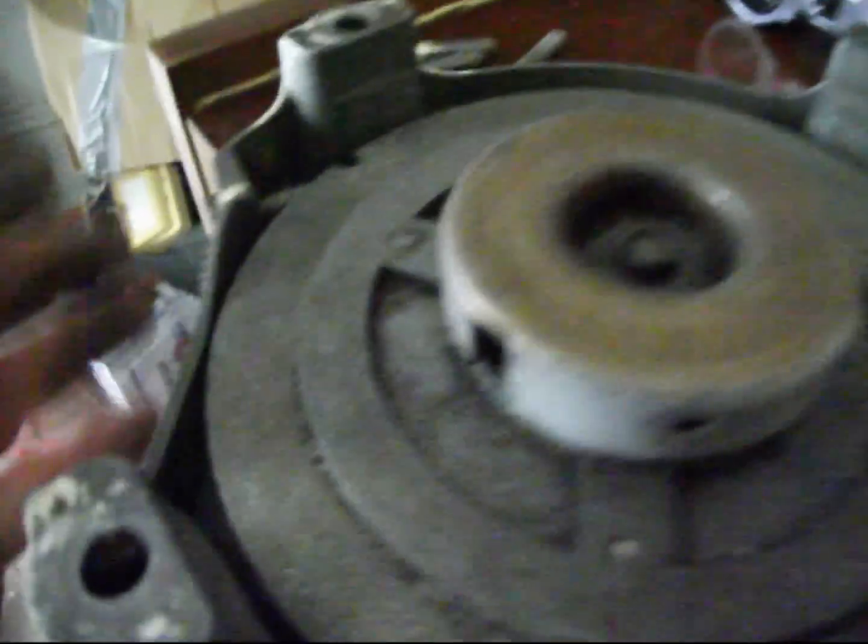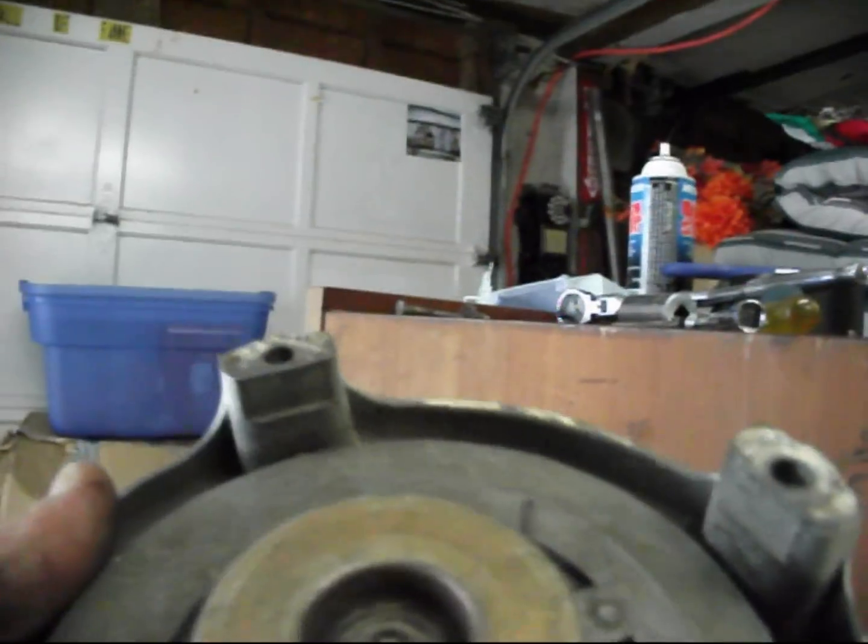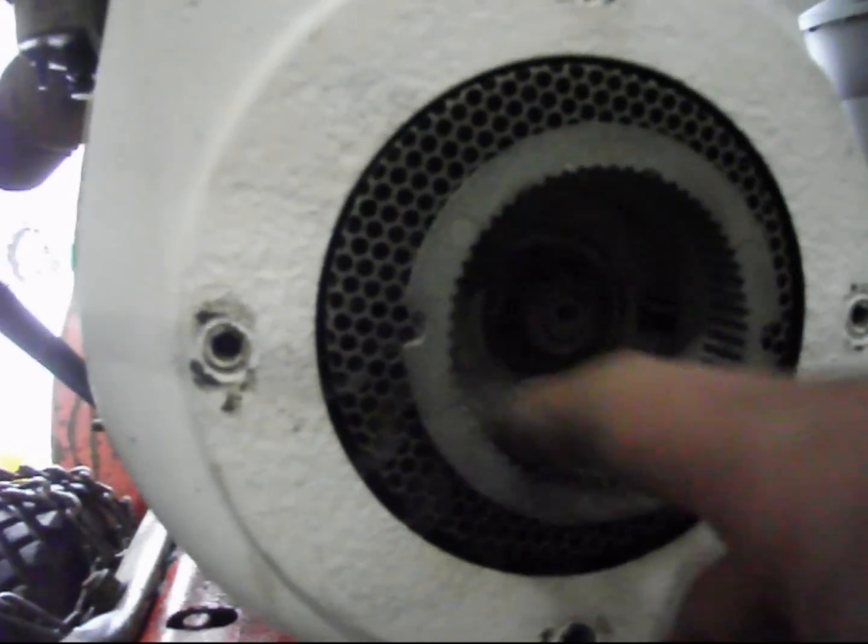I've got it all back together finally. As you can see here, that's your point of connection. As you pull, that spins, which grabs the gears. That'll grab into there. Got one of these notches in here.